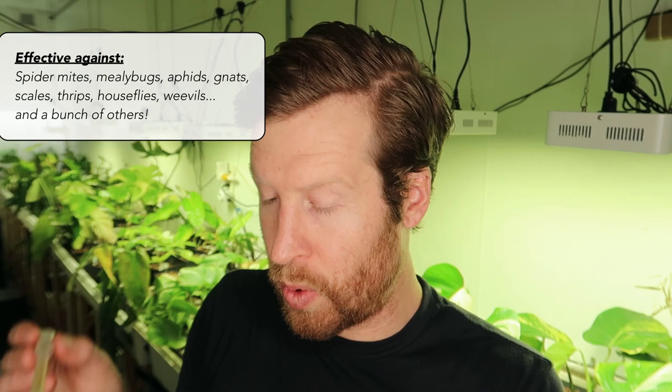We're going to use nine mls per quart. This is half a quart, so I'm going to use four and a half mls of neem concentrate. So that we're not wasting any of this really valuable liquid, we're going to strain it off after we do our dunk and use it in a spray bottle. So we have our neem solution ready.